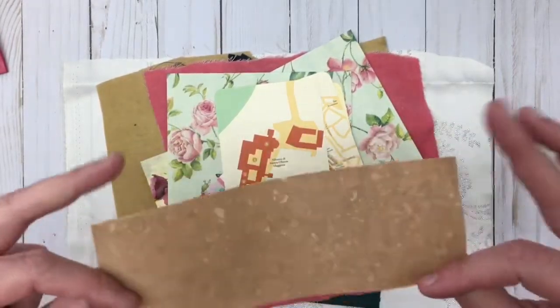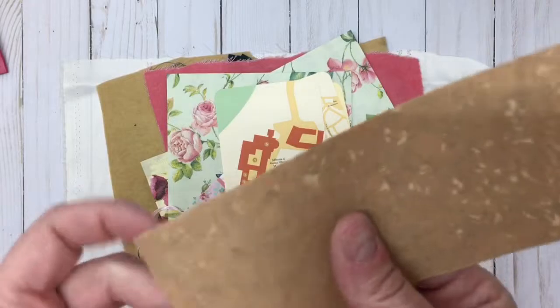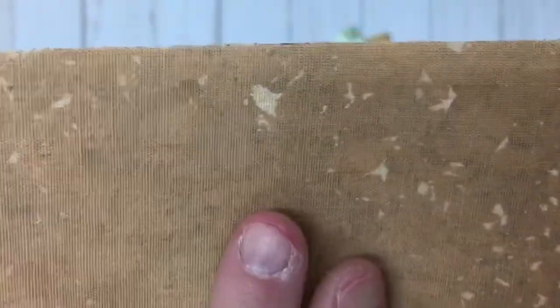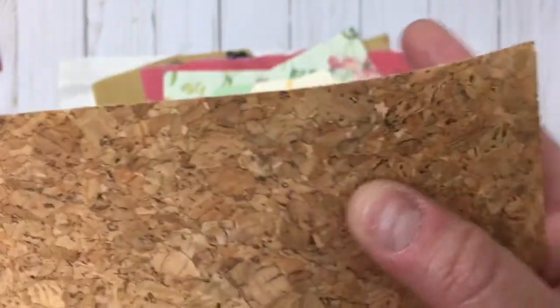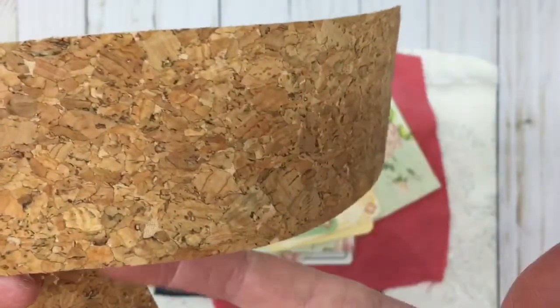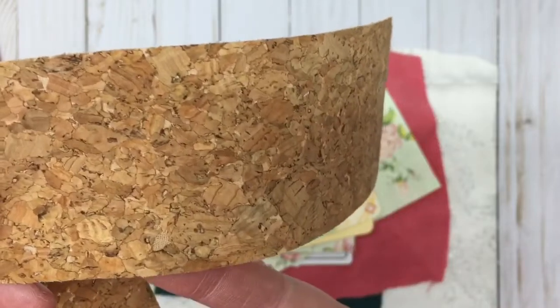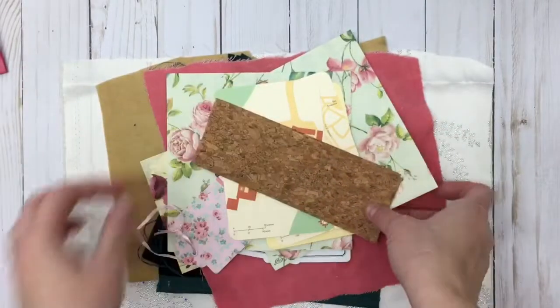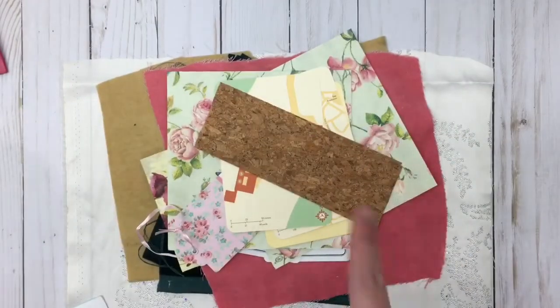Here's some cork ribbon. On the back you can see it has a muslin-sort-of fabric lining to it, but it is cork — it feels like cork on this side. It's very, very thin. I think you can see my fingers underneath. She sent me a couple of pieces of that. Love that stuff too. That's super cool.